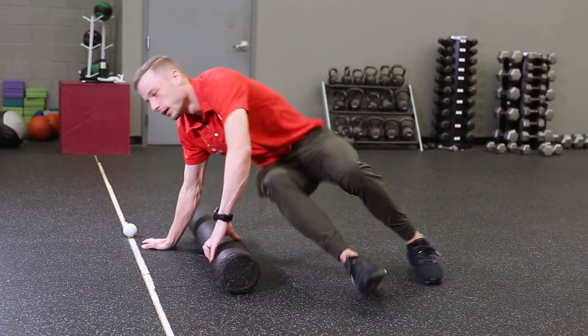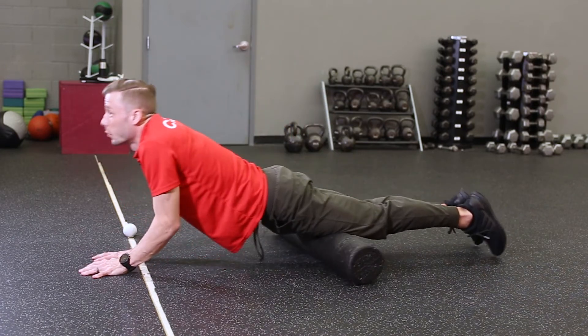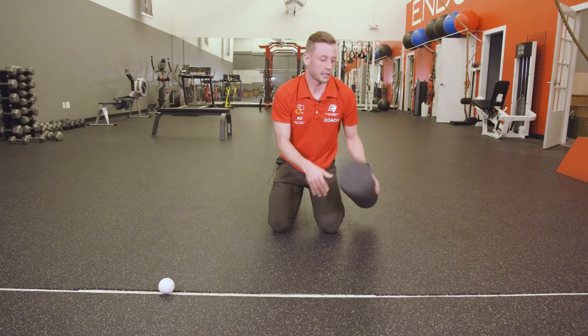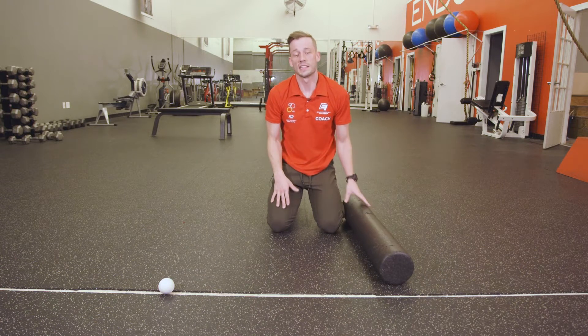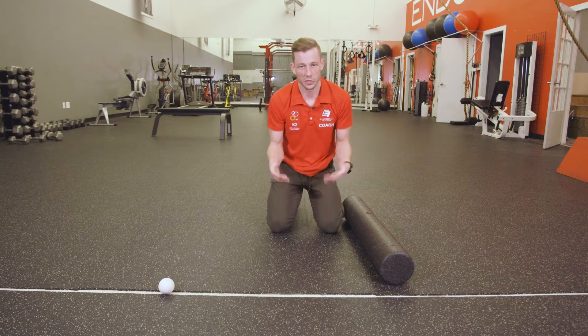Then flip over and do the other side, and roll over the front — same thing with the quads, just rolling back and forth. Foam rolling is a really good thing to do, and I'd encourage you to do it even on your off days just to stay nice and loose. You can also do it before you work out to make sure the muscles are in good shape.